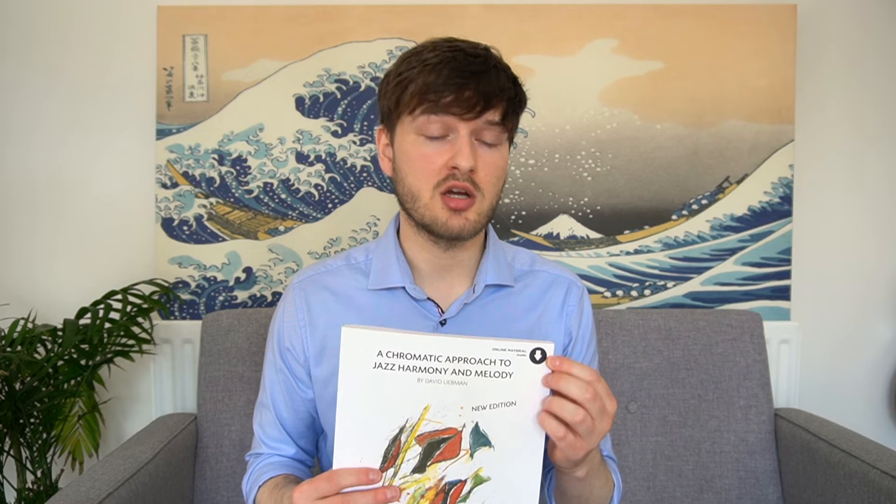The edition I've got here comes with an online download of all the audio examples for most of the stuff in the book. The price is about 20 or 30 quid, and having those audio examples is a game changer. If you've had this book since the 80s when it was first published, buy the new version simply to access those, because reading about these ideas is one thing, but hearing them is completely another.